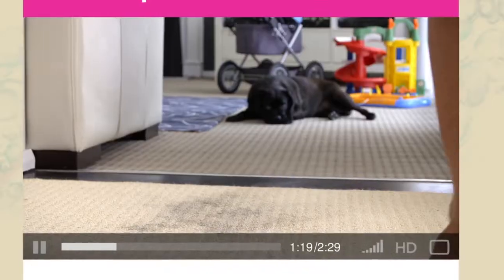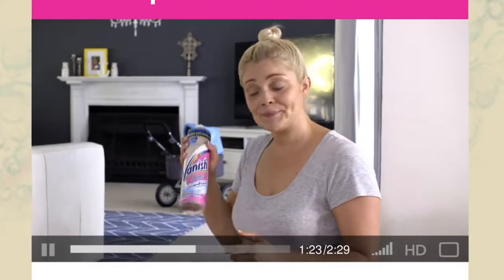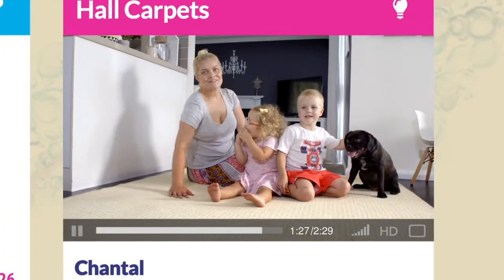With a household full of kids and a dog, my carpets get filthy. So I use Vanish foam for my deep clean and I'll show you how. Shake it, spray it, give it a quick brush. So much cleaner than just vacuuming. Now soft and clean.